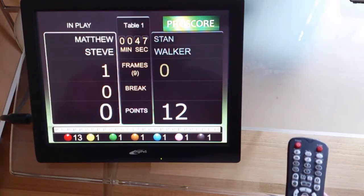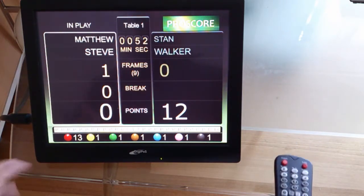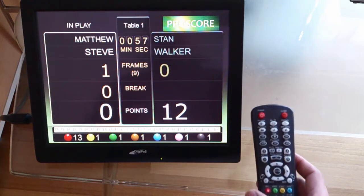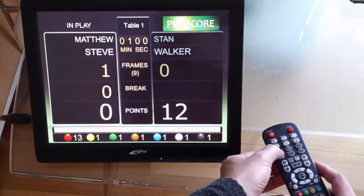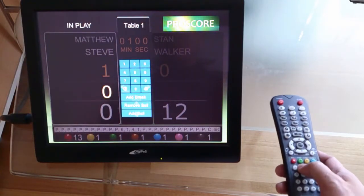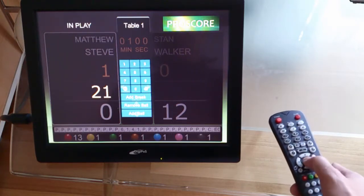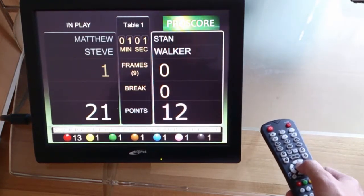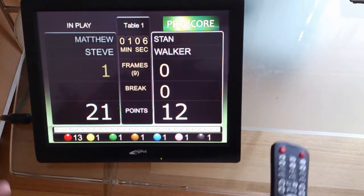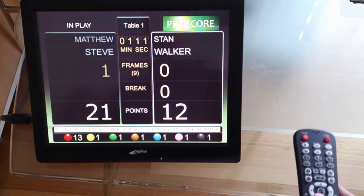I mentioned entering the total break points without clicking on individual pots. To do it on the remote control, you press this button — it goes back to the same break point screen. I enter the total, let's say 21 — press 2, 1, and enter. This is an easier way for people who prefer to add the total break points when the break is finished.